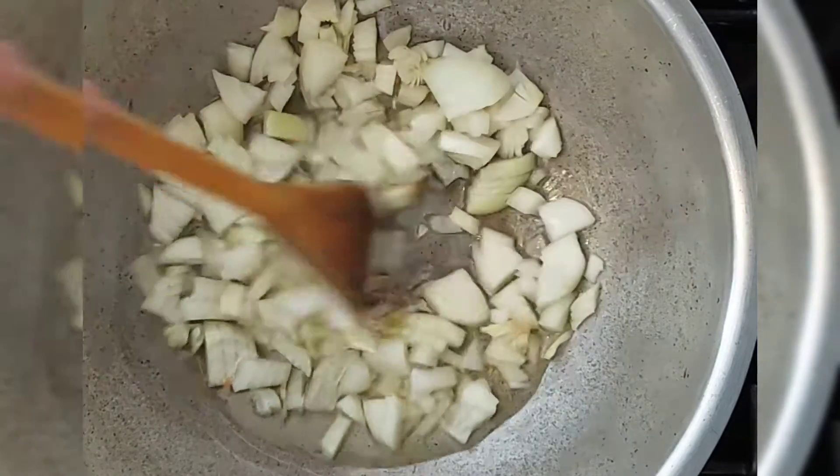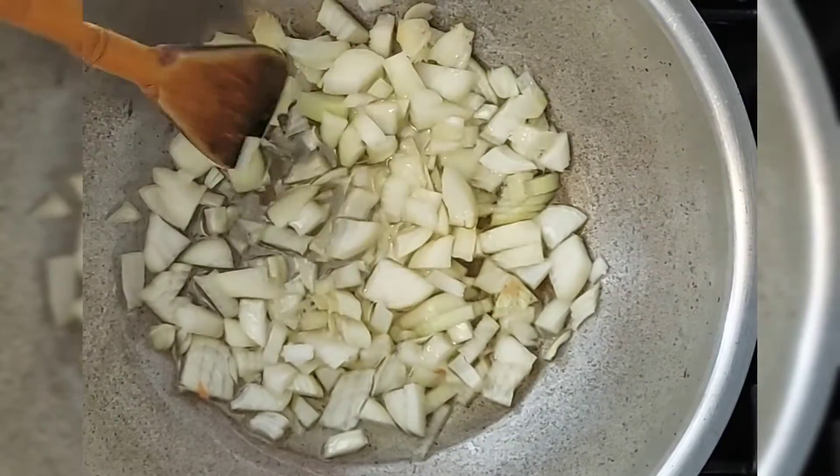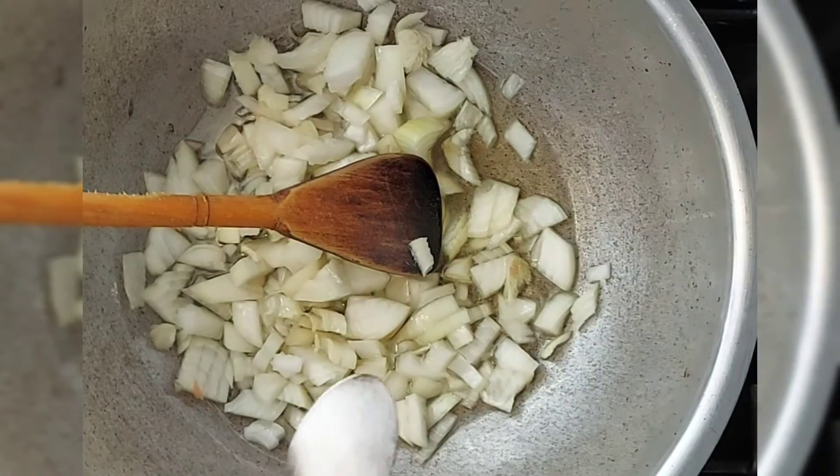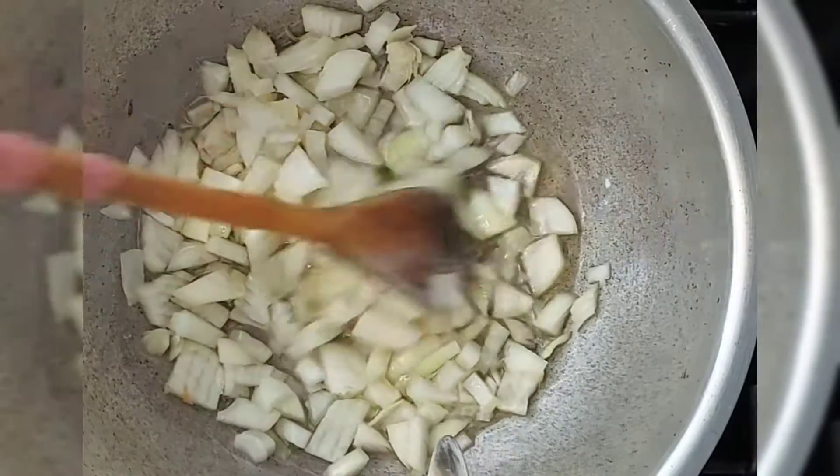I'm going to let the onions cook slightly and then I'm going to add chicken in to brown off first — that's the first step. I'm going to add in some salt as well. I'm adding a teaspoon of salt now, and another teaspoon I'll add in afterwards when I put the tomatoes in.